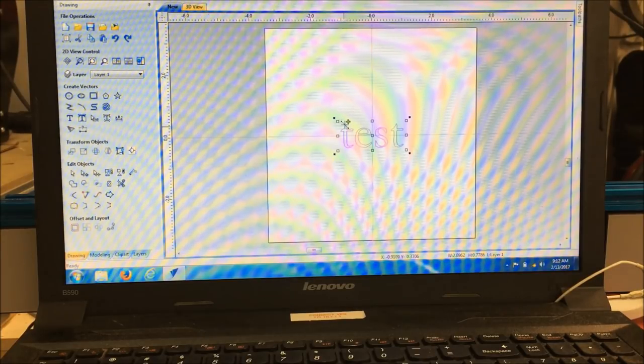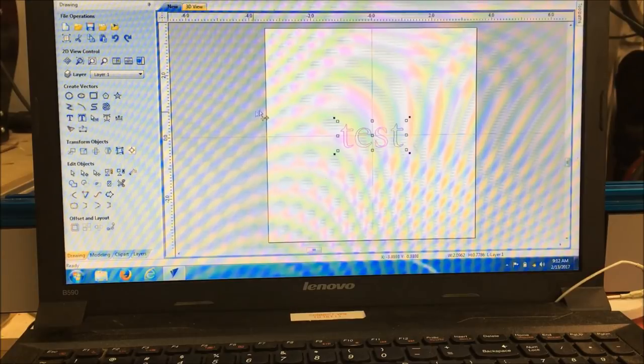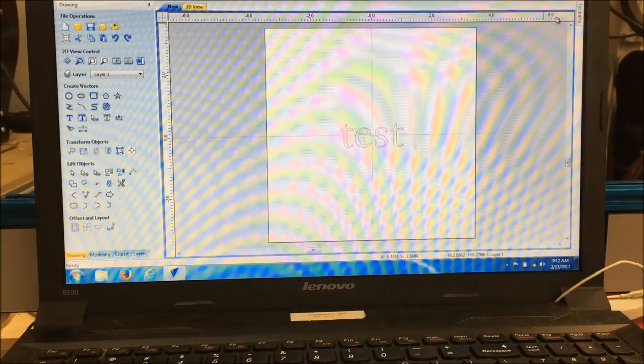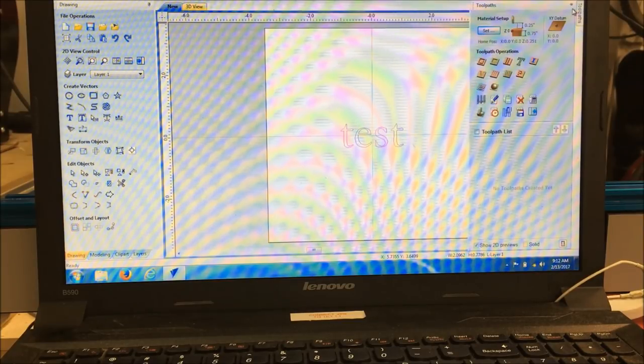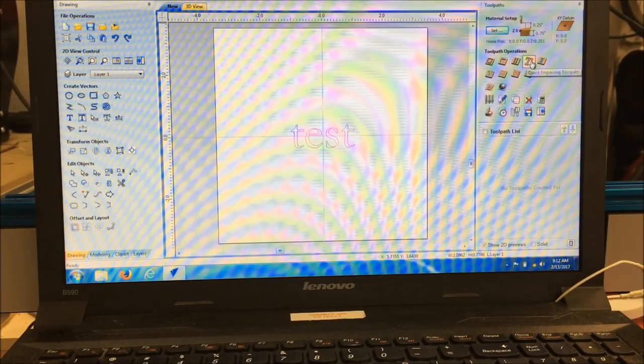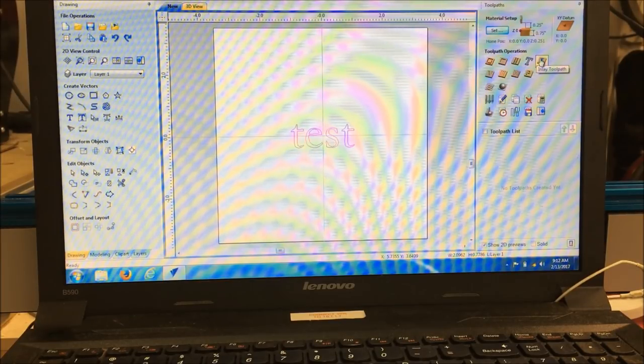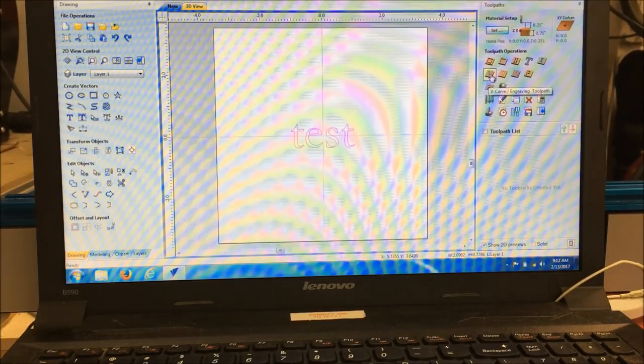Now what we have to do is choose what toolpath we want to use. We'll go to the toolpath because we need to carve this out. Here are some more icons — basically these are your toolpath operations. This would be one for profiling to cut something out, or you can pocket something, or drill things, create inlays. But we're just going to pick the simple V-carve one.